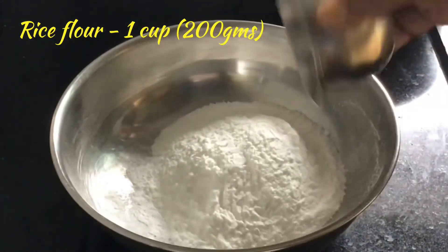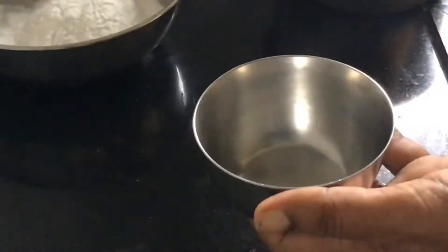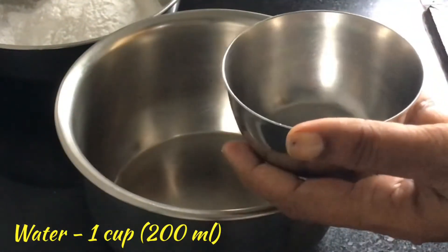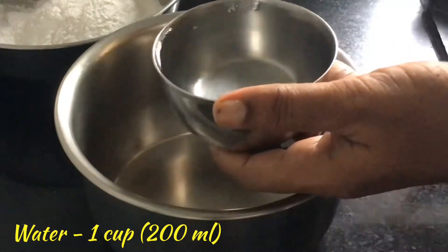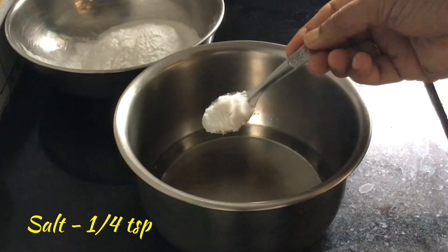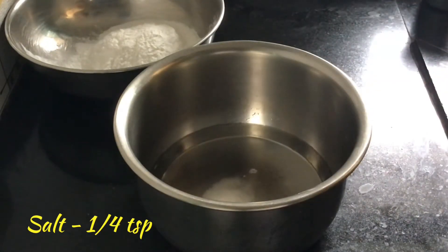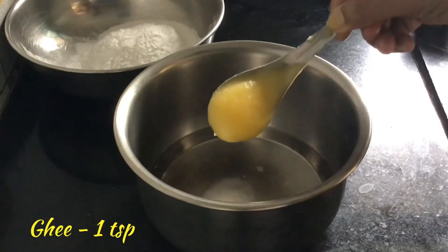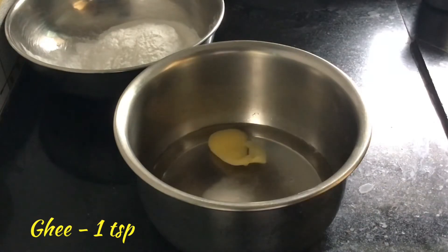I am taking 1 cup of rice flour, that is 200 grams. In the same cup, measure 1 cup of water and pour it in a container. Along with this we will add 1 quarter teaspoon of salt and 1 teaspoon of ghee. And we shall boil this water.